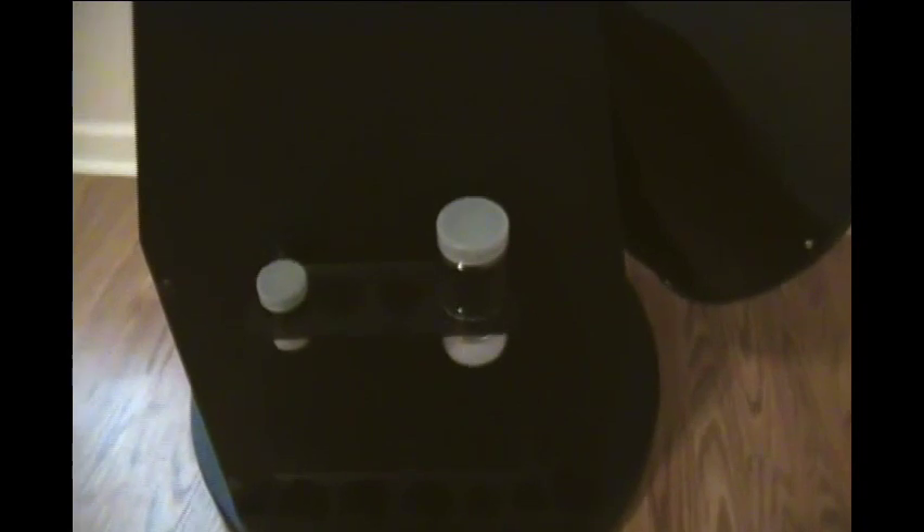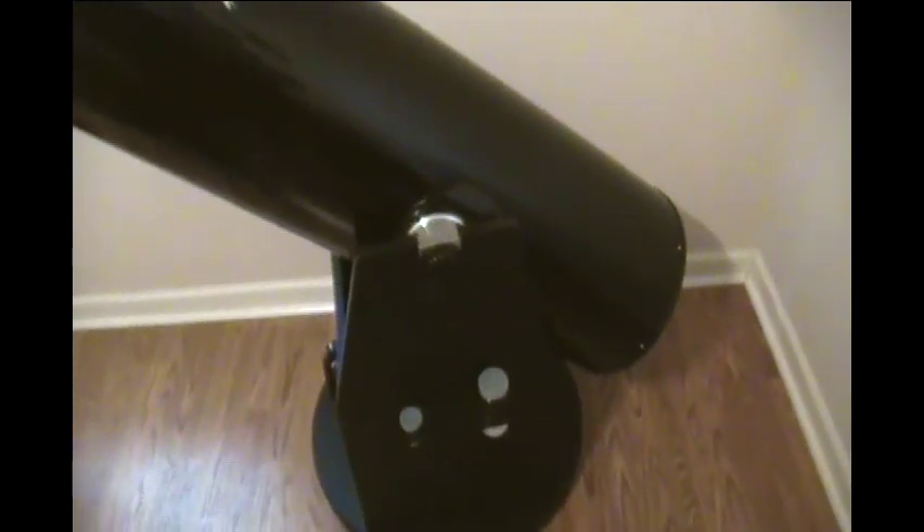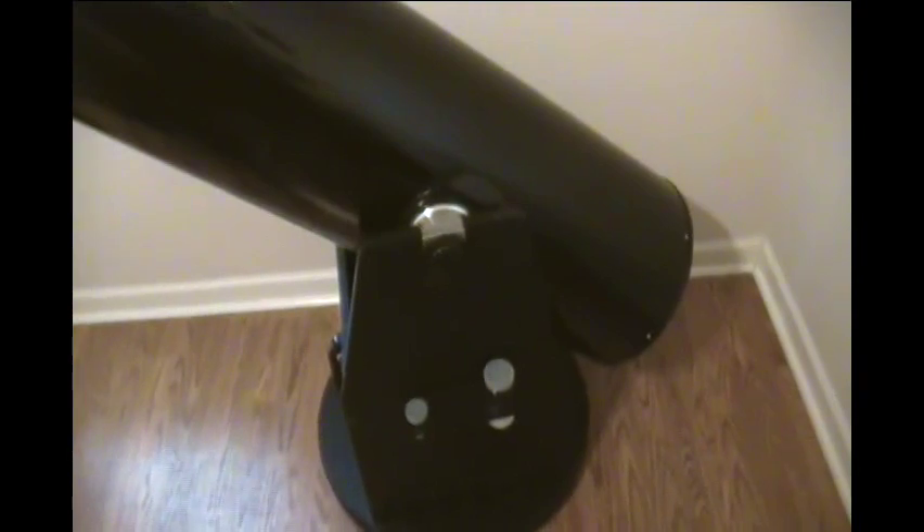It comes with two eyepieces: a 30mm wide-angle and a 9mm Plossl. You'll notice two accessory trays here. Opticsmart, the exclusive dealer, offers what's called the Tweakers Dream Package — a really good value for extra accessories that most Dobsonian users find very helpful. Part of that is the extra accessory tray, plus another three 2-inch eyepiece slots and two 1.25-inch slots, so you can take out pretty much your whole variety of eyepieces.